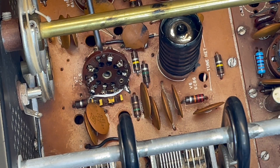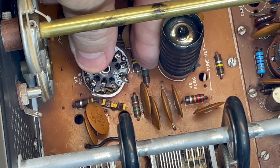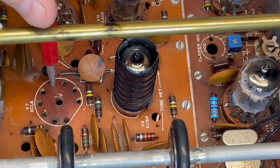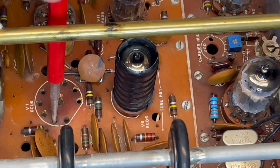See how it's starting to fall apart? That's okay, because we're going to toss it. Now I'm just going to go in and make sure each of the holes is rounded out to accept the pins of the new socket.